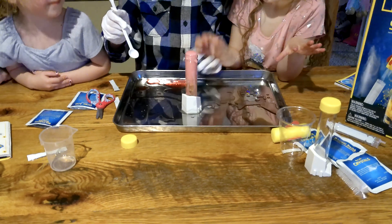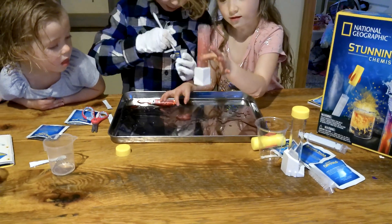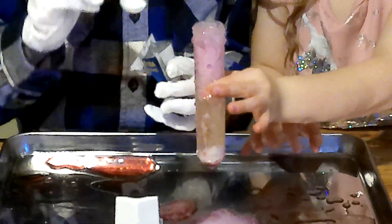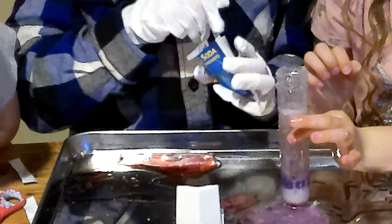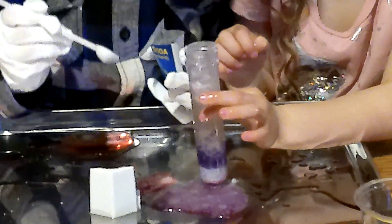There it is — underwater volcano! Wow, that looks super cool. Let's let it settle down. We're going to give it one more dose. Look at that. Wow! Do you know why this happens? Because citric acid and baking soda create a chemical reaction — they make carbon dioxide. There are a lot of bubbles!